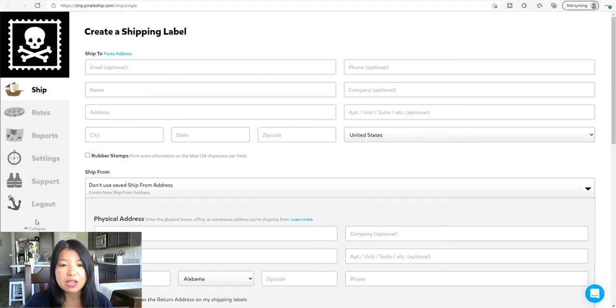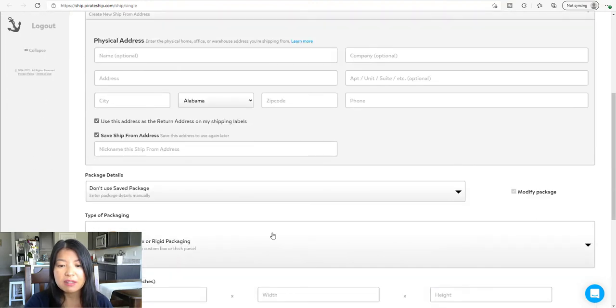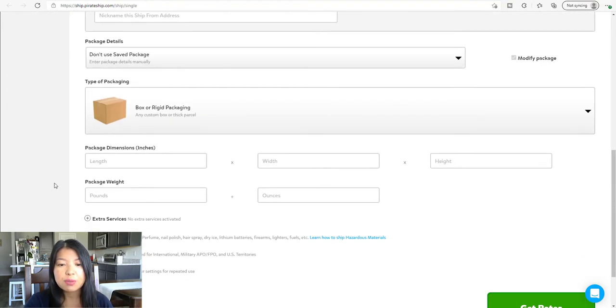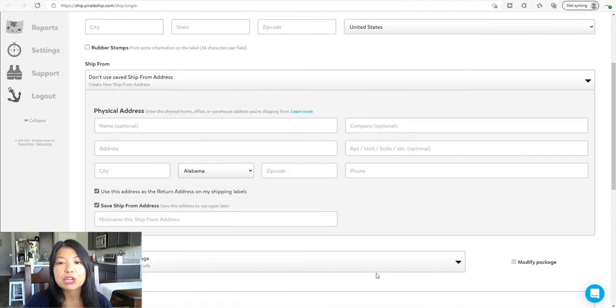There are tabs on the side. When you go ahead and create a shipping label, just put in the customer information — the ship-to address — and then from would be your address and information. Then you can put in the package dimensions: the width, height, package weight in pounds and ounces. Once you do that, you can go ahead and get your rate. I've actually compared this to my Etsy shop and the discount rate is the same as my Etsy shop.